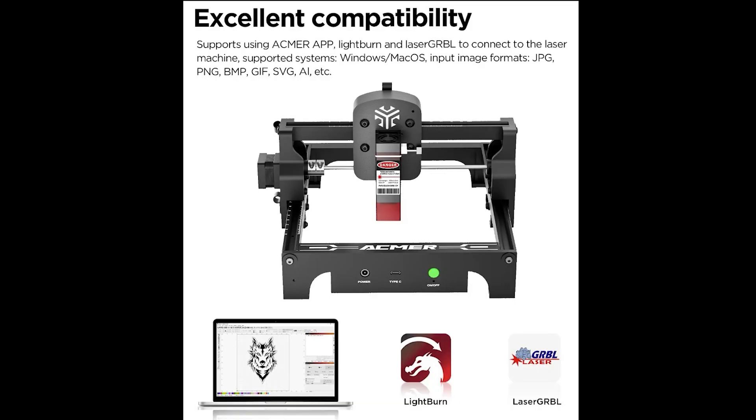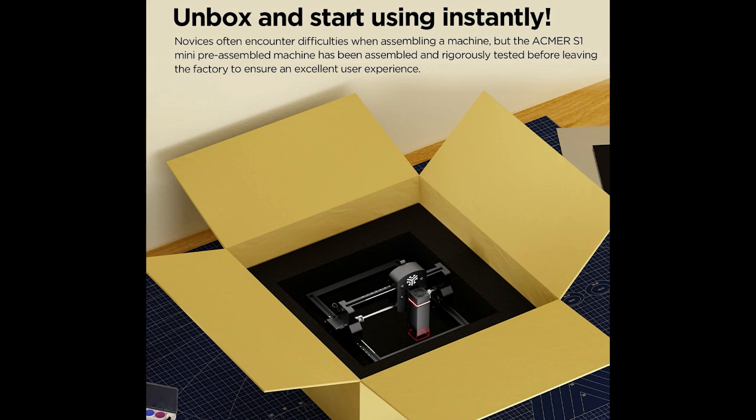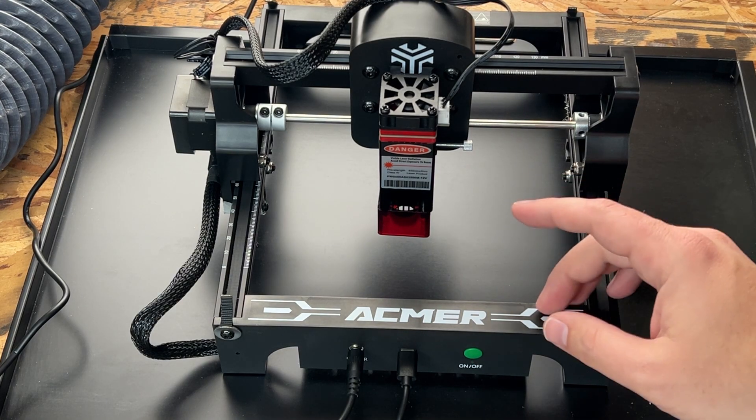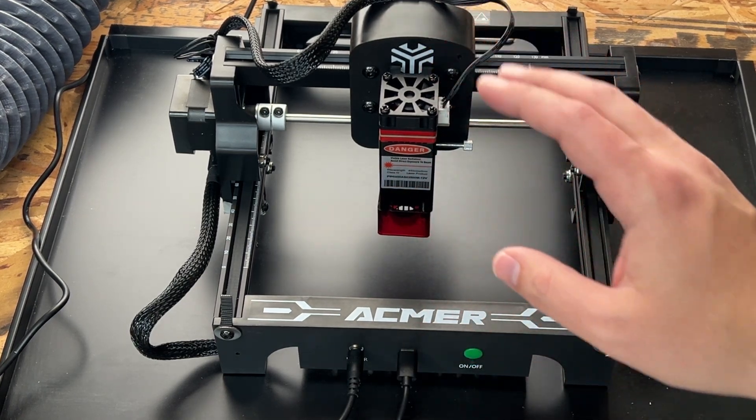This is compatible with Lightburn, so if you're used to that software you can use it here. It also comes with a free program called LaserGRBL — a free open-source program to run this laser engraving machine, which is probably what I'll use in this video. Right out of the box you don't really need to do any assembly other than attaching the laser head. On the rails you'll see ruler guidelines for accurate placement. There's also a limit switch built in that double-clicks to notify when the laser homes to the home position.